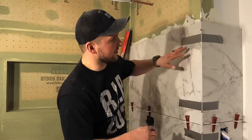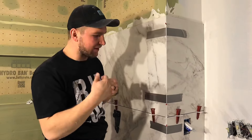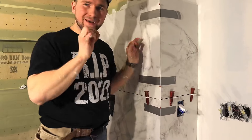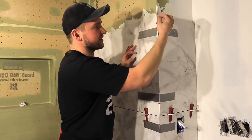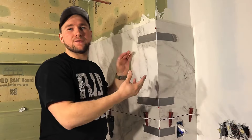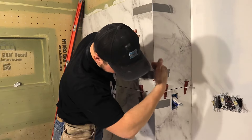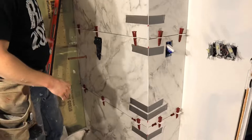The duct tape helps that corner stay tight and the little wedges make sure there's a gap. You have to leave the gap there because tomorrow we're going to come in with a fine tool, scratch out some of that thinset, and put the grout in to make that color inside the grout line. Look how great this looks.